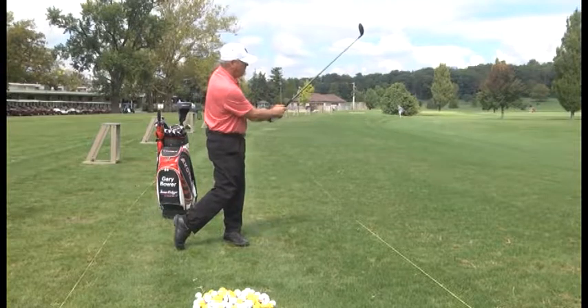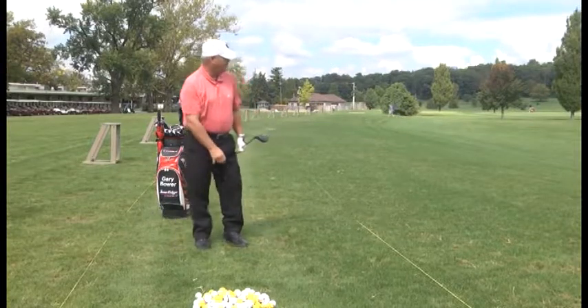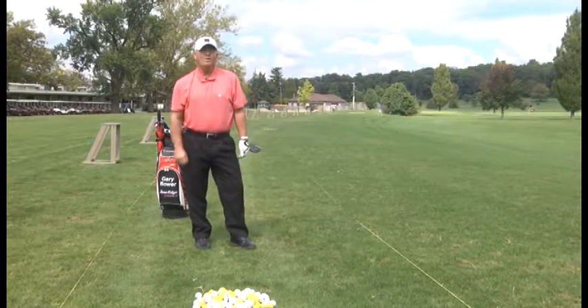A little bit of a draw — very good. We'll be right back with more golf tips.